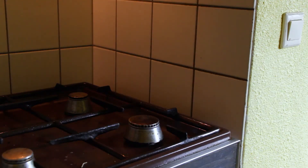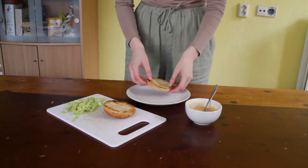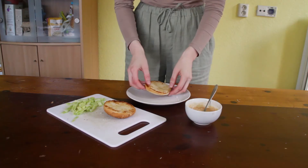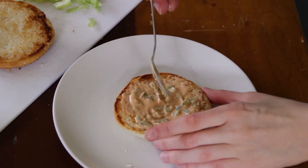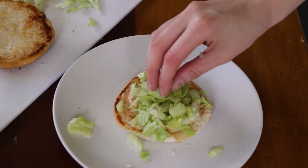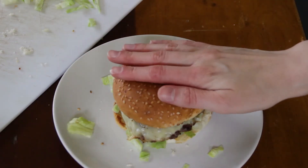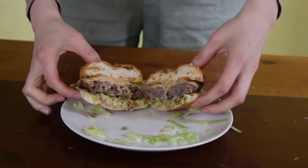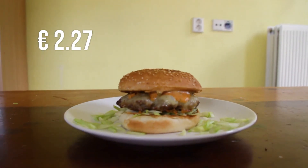Now flip the patty over and top it with cheap American cheese. Carefully add a dash of water, cover the pan with a lid, and let the steam melt the cheese. Let it cook for three to five minutes. Now that our patty is done, time to assemble our masterpiece. Start by taking our bottom bun, scoop on some of that special sauce and spread it around. Top that with some lettuce and place your cooked cheesy patty on top. Then smack some extra sauce on the top part of the bun and piece it all together. And there you have it — a single-decker Big Mac: beefy, cheesy, lettuce-y burger.